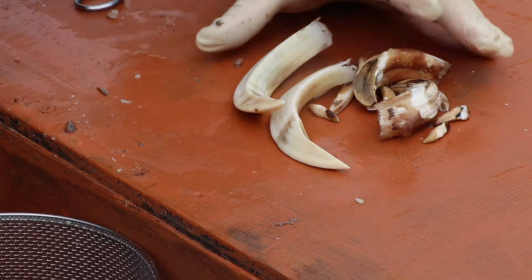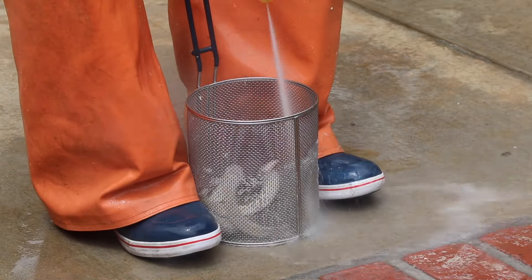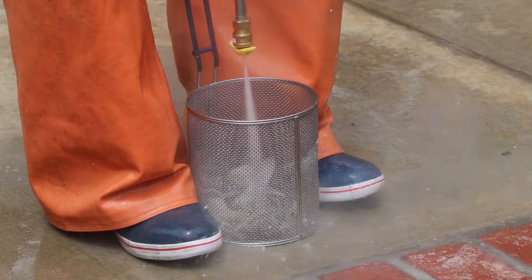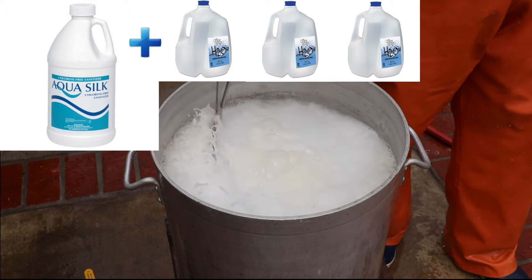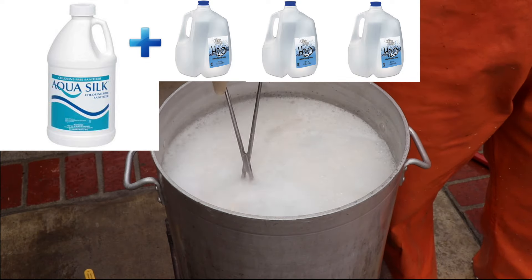Slide your teeth off into a heavy-duty pasta strainer, give them a good rinse, and then once everything's in order we're going to drop it into a pot of the white bone creations mix — one part Aqua Silk, three parts water. I've got the link in the description; you can buy it at a pool supply store. Bring this whole thing to a boil, then shut off the heat and rinse it clean.